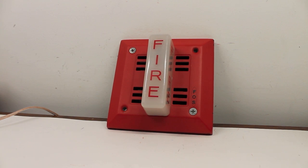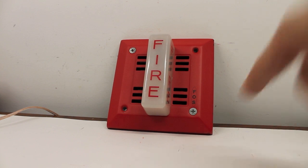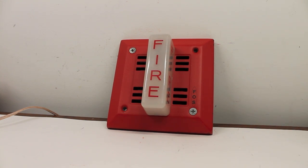Hello everyone. Today we will be testing the Faraday, or FOS in this case, 6120 horn strobe. Let's take a look at it.